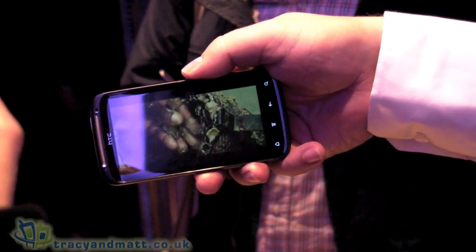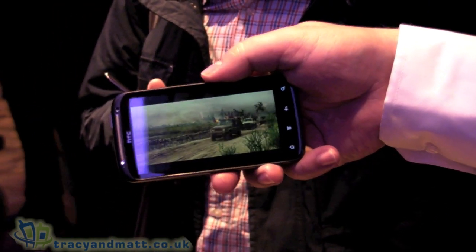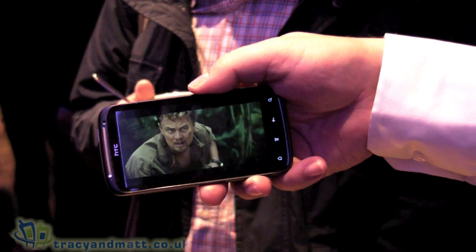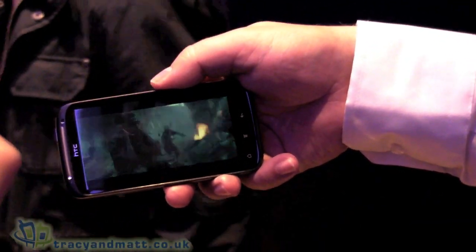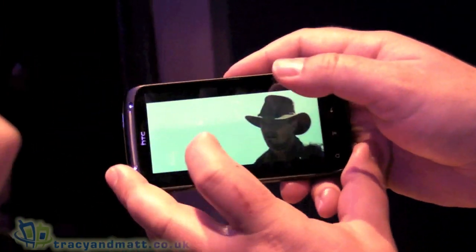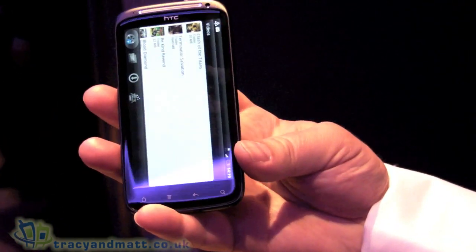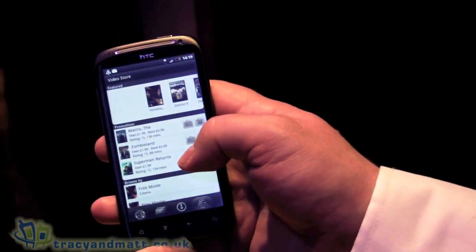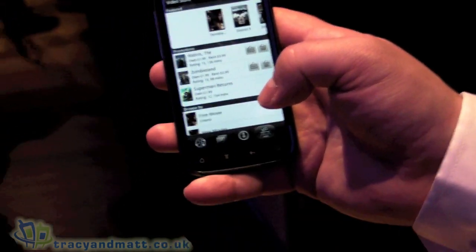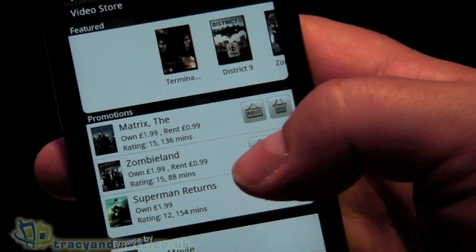Do they announce that HTC Watch will be available in various countries? You would need to speak to the PR guys on it. I know the plan is for it to be pretty much straight out — speak to the PR guys and they'll give you definite dates. So if I go back, I could decide to purchase that. I've got it in my basket at the moment. You can buy or rent movies. If you purchase a movie, it's yours to keep, and it's DRM protected — you can view it on up to five different devices. For example, if you had a Flyer, you can watch it on that and on the handset. If you rent it, you watch it on the device you purchased it on.